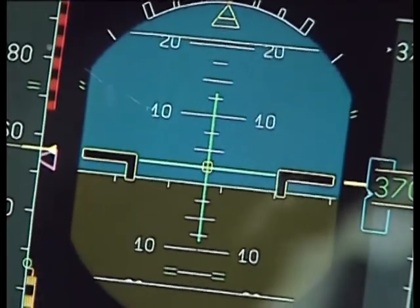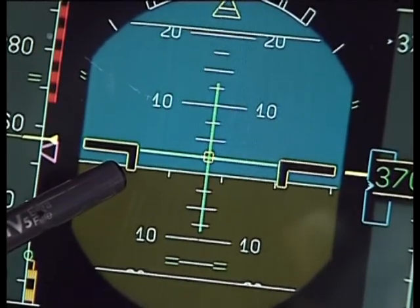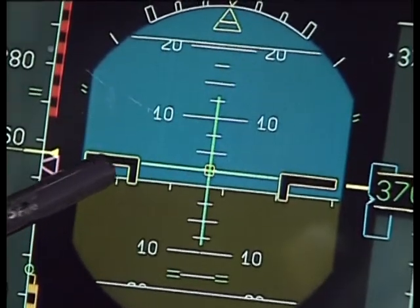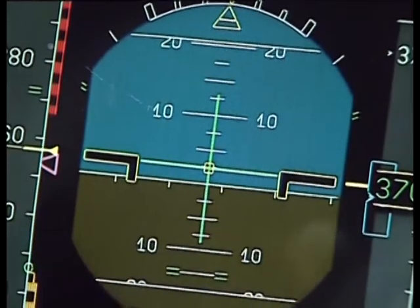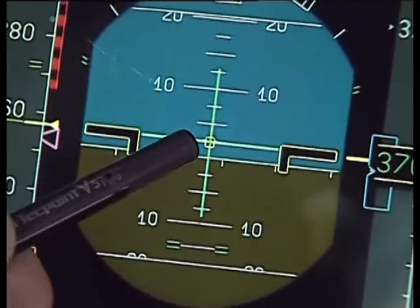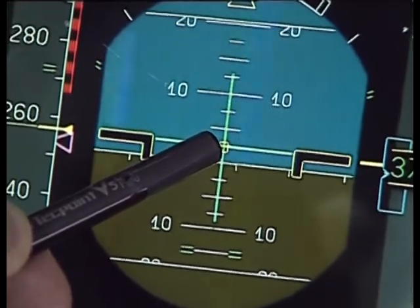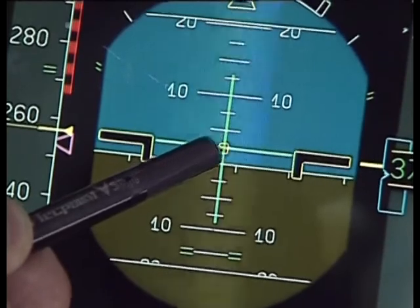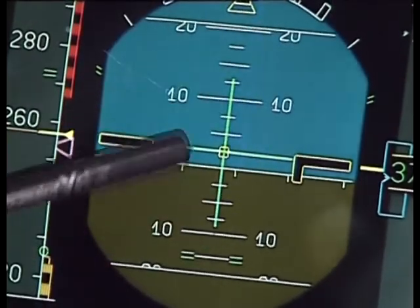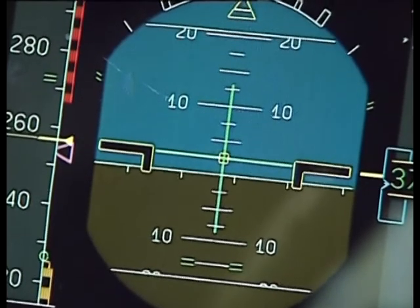Now let's have a look at the attitude. This is rather an expanded scale, and it shows the sky, the horizon line, and the ground. The pitch attitude of the aircraft at the moment is 2.5 degrees up — that's fairly normal for a jet aircraft. The green cross is the flight director, and at the moment the selection of the flight director is heading vertical speed.